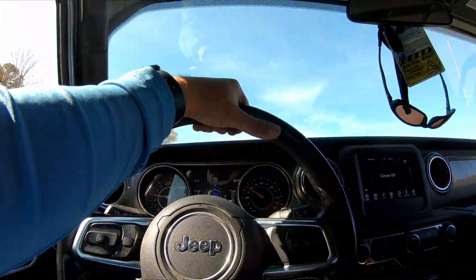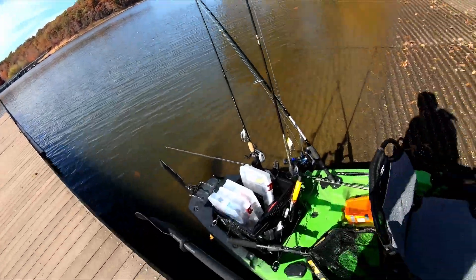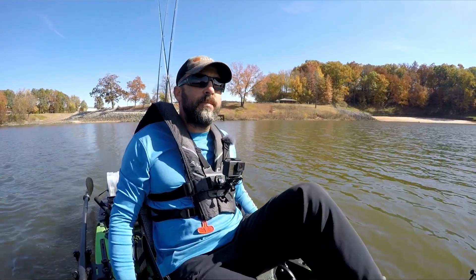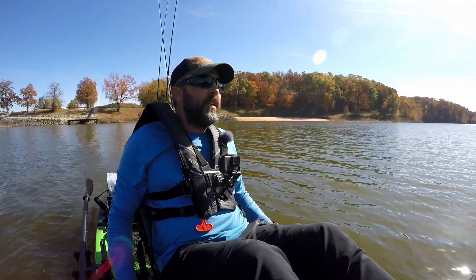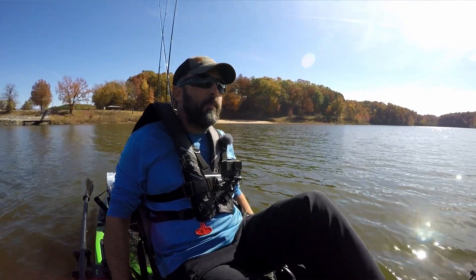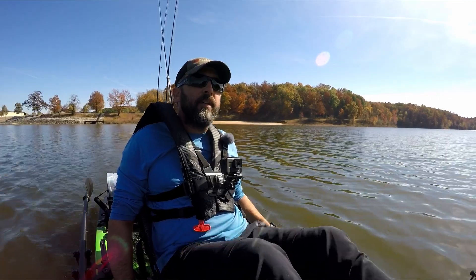I'm gonna get right over here and fish — I can see some lay downs already. There's actually some new lay downs here by the marina, stuff they pushed off into the water when they built a new parking lot. I want to stick with the topwater for a little bit and see what happens. Water temp over here is about 70 degrees — 70.4. I'm starting to see some fish on the fish finder; water is about 12 foot and they're hanging around 10 to 12. There's fish marked all across here, so I'll work over on this bank and try it.